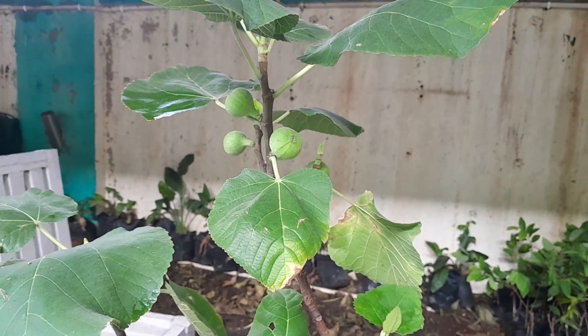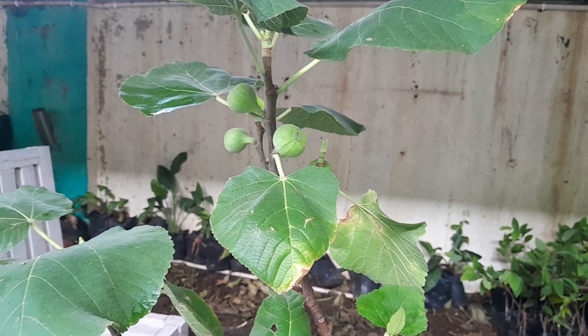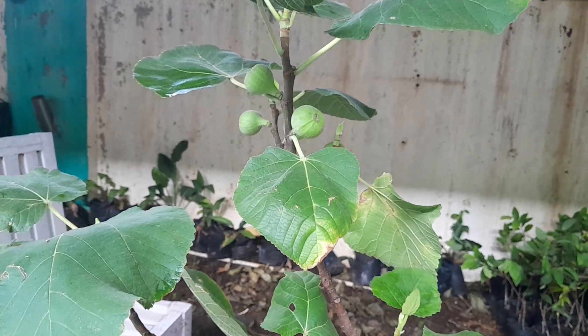Fig tree is a fruit tree — one of the most easiest fruit-bearing trees. Nothing much care is needed. In a year and a half, by default, it provides fruits.